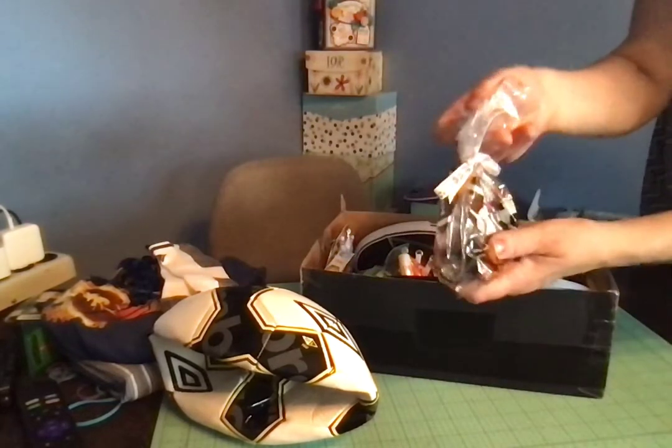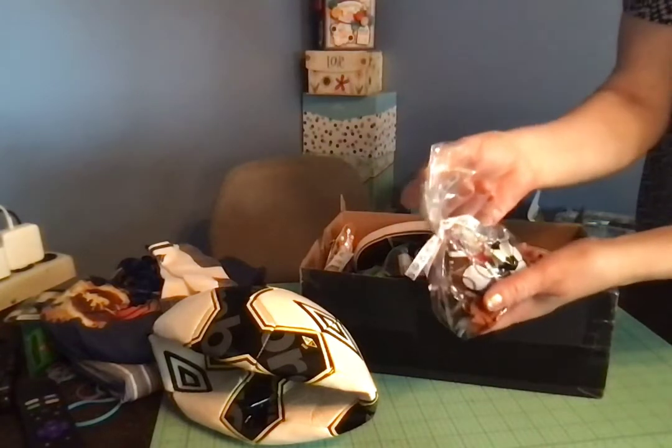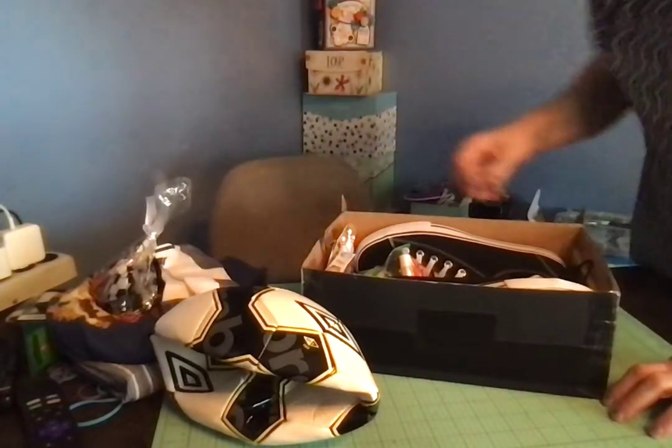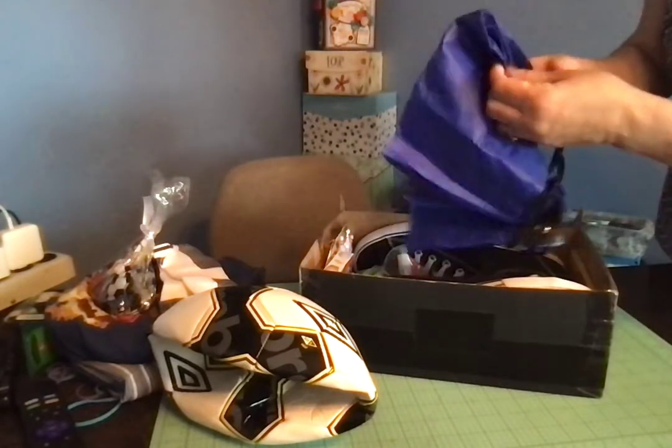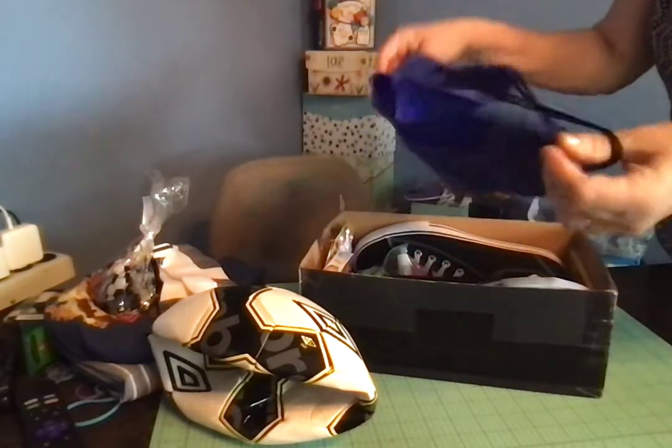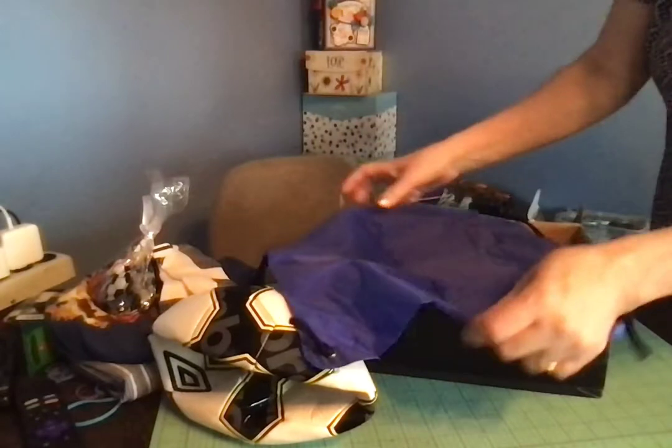It's a really cute bag — it's got sports balls on it and I tied it with a ribbon. The ribbon I just got yesterday on clearance at Walmart; it has soccer balls on it. I also packed a drawstring tote backpack bag.